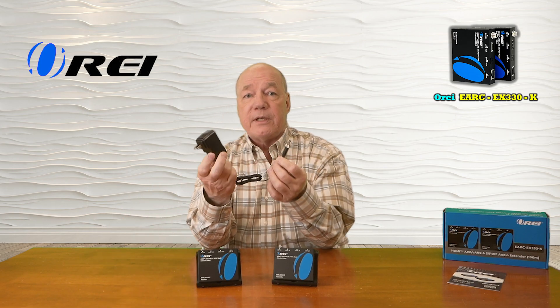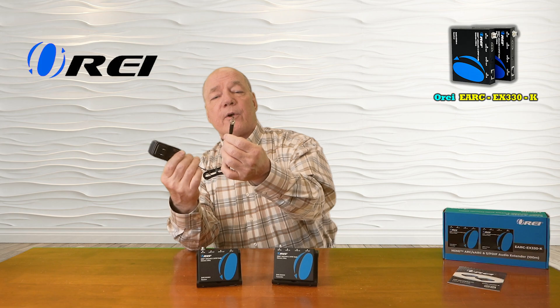When you first open up the box you'll find the transmitter module and the receiver module. The transmitter is located at the primary site where your media equipment is, and the receiver is located at the secondary site where you'd like to enjoy the audio. You'll also find a single 12 volt 1 amp DC power supply — you can plug this into any standard wall outlet, and the other end has a barrel connection which can plug into the transmitter or the receiver because of that power over cable technology.